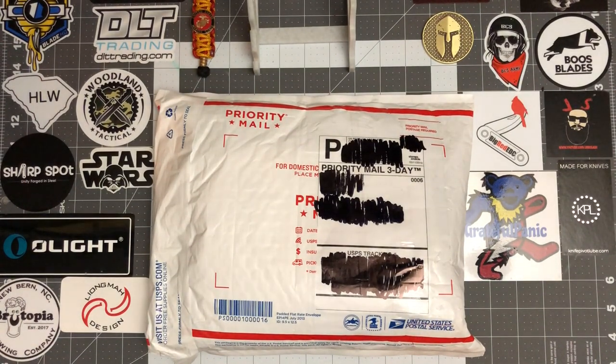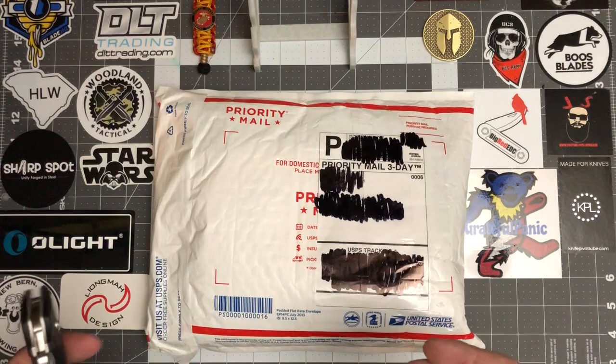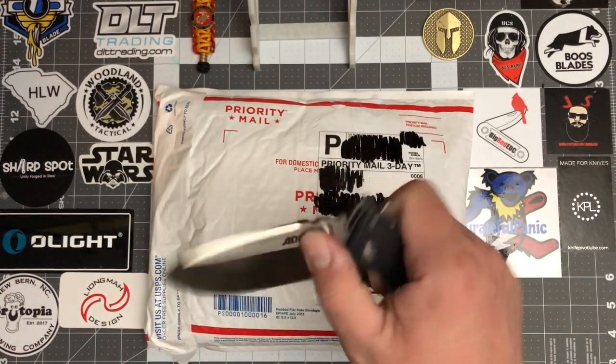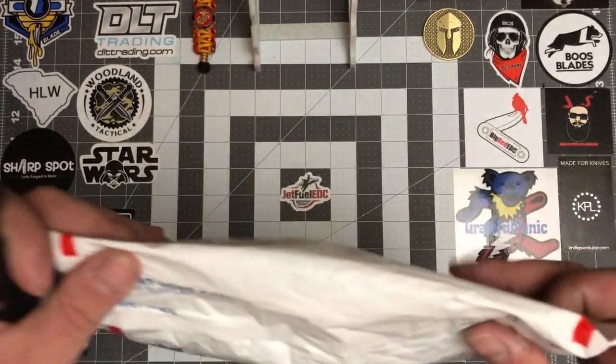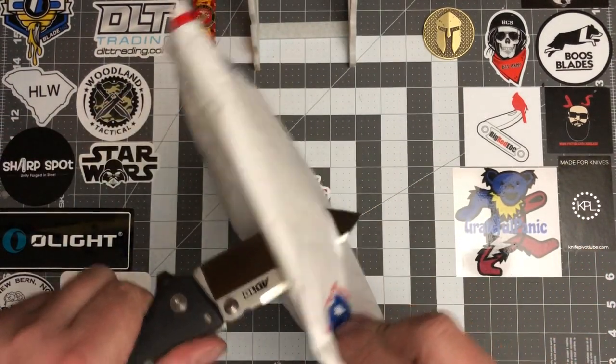So I picked up a couple knives. Without further ado, let's crack it open and see what we got. So this week I'm carrying the Cold Steel 8010 — mammoth of a knife. If you got any questions, just watch this.